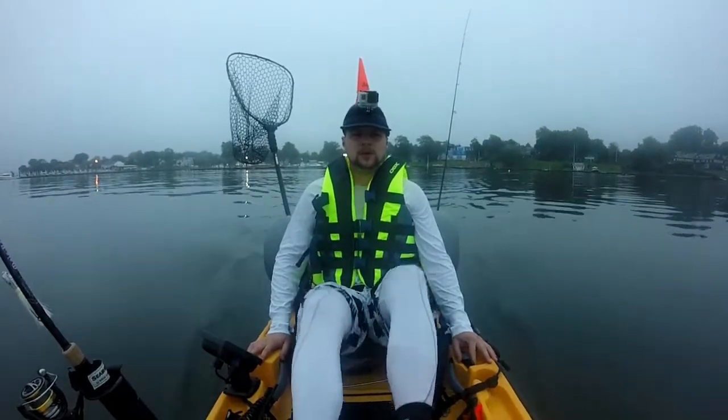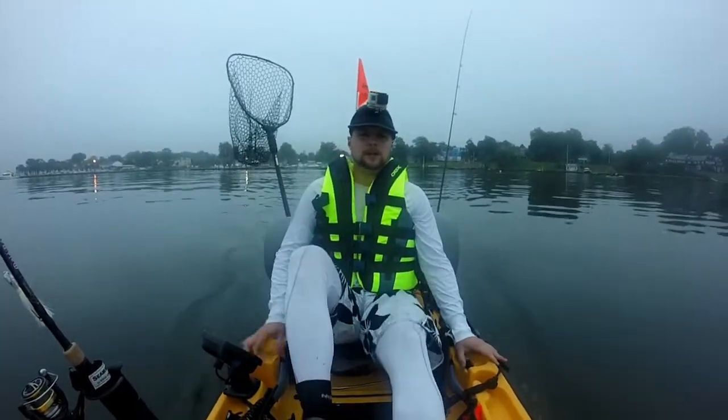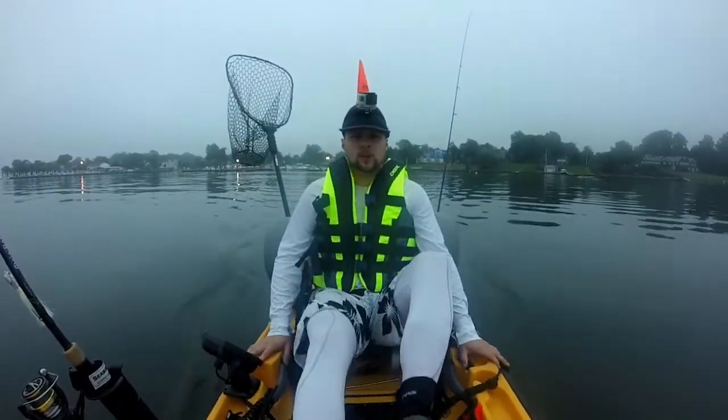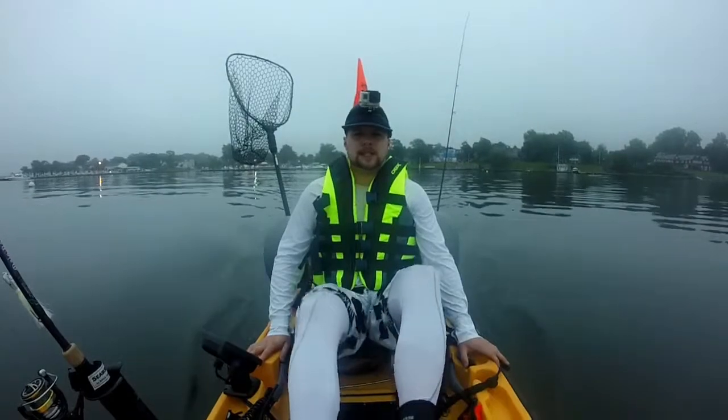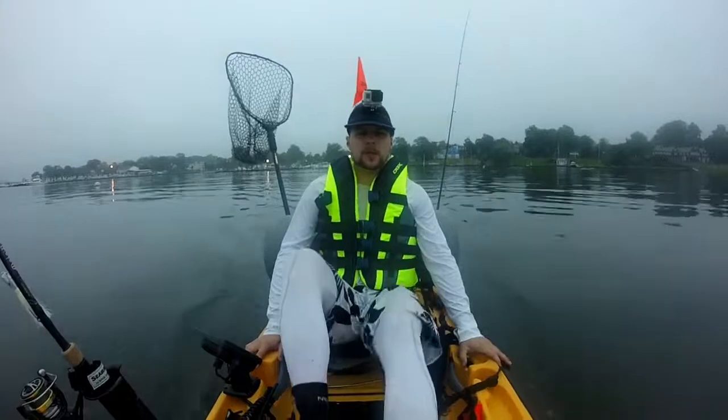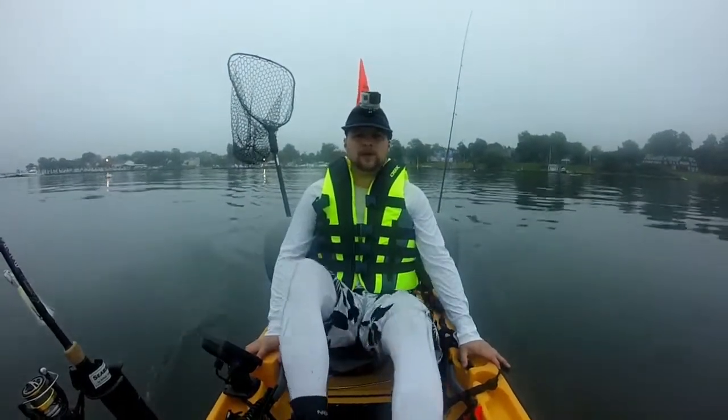Good morning, guys. It's Jaybird with Jaybird Fishing. It's a little after 6 a.m. I drove down to the Jersey Shore doing some early season fluke fishing. I'm on the water now, trying to get out to the main channel to set up for my first drift.